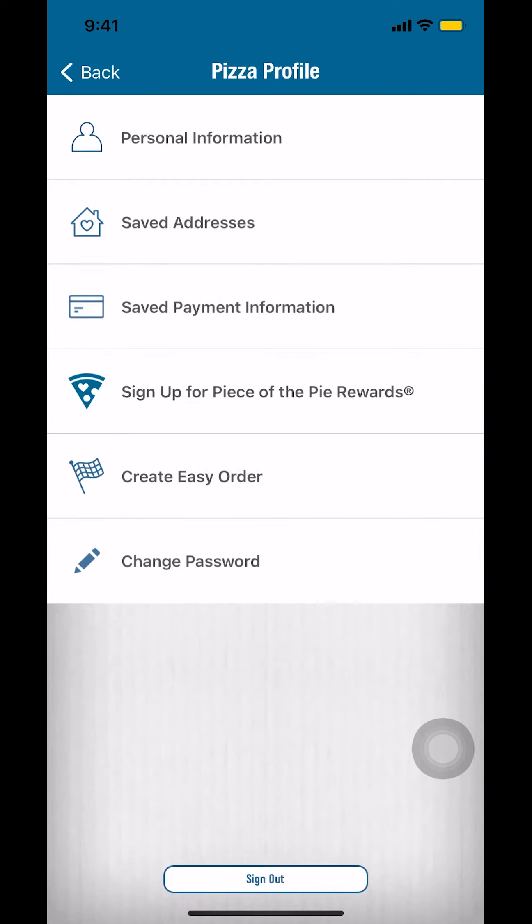Then you'll arrive on the next screen. Look for where it says 'Save Payment Information' and make sure you tap on that.